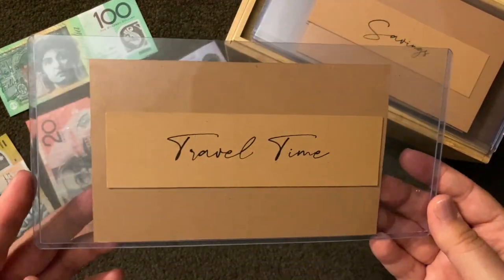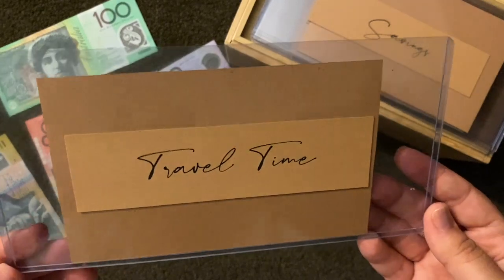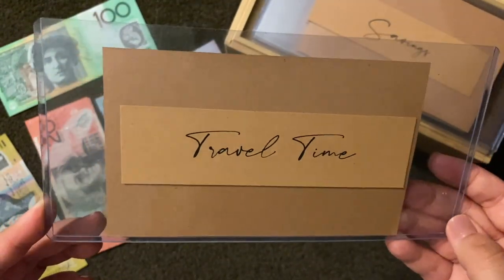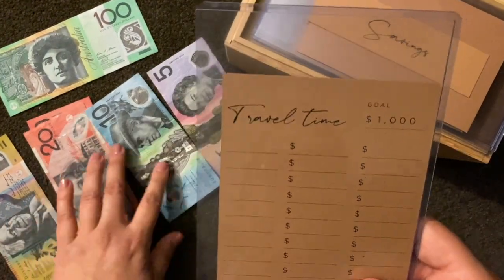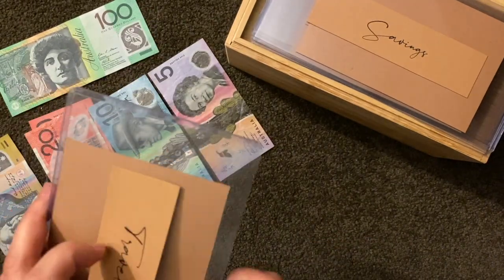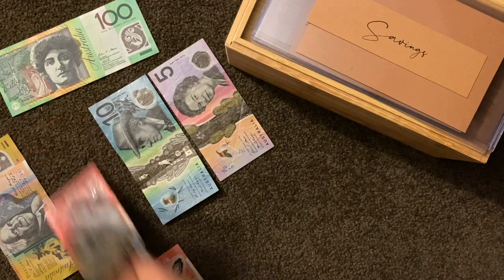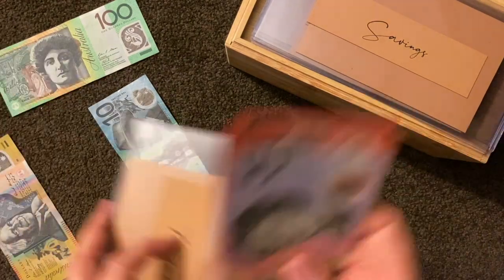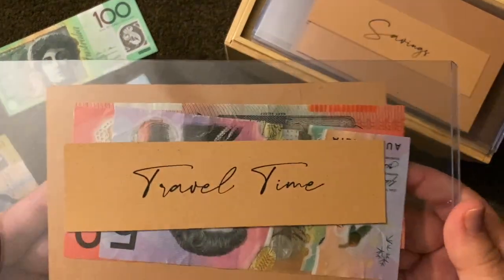Travel — here in Australia I don't expect to go overseas anytime soon, but it'll be great to travel locally and go on long weekends away. I've got a goal of one thousand dollars, and this week it's going to get forty-five dollars — two twenties and a five. Travel stuffed!